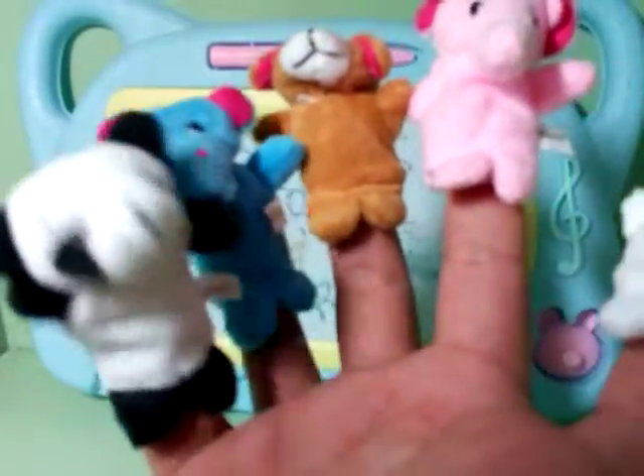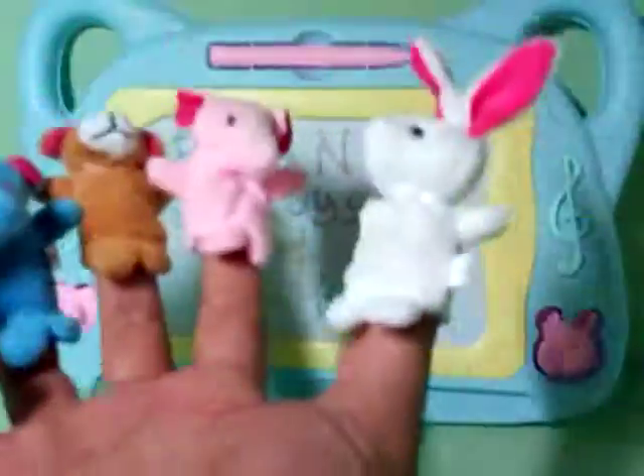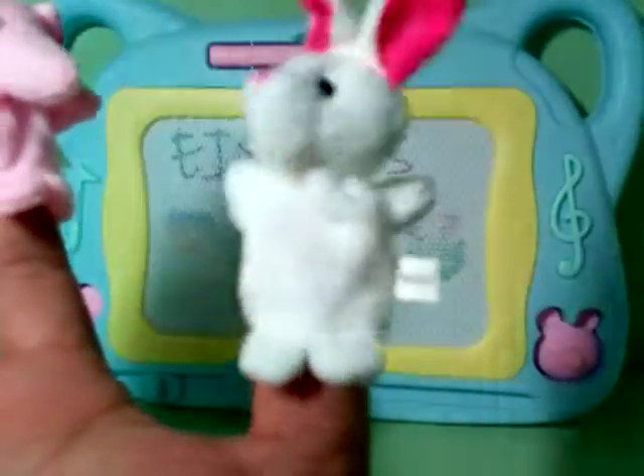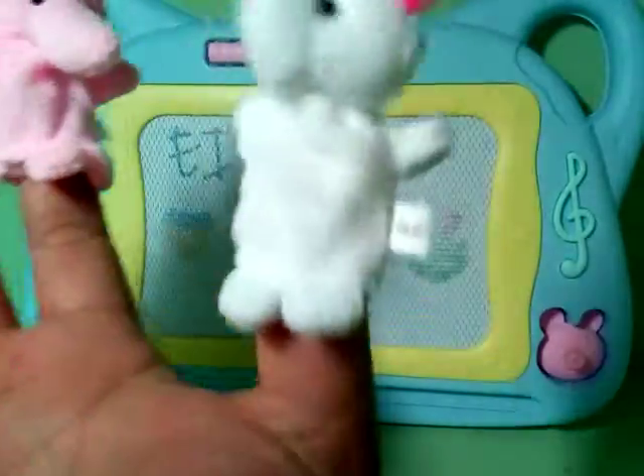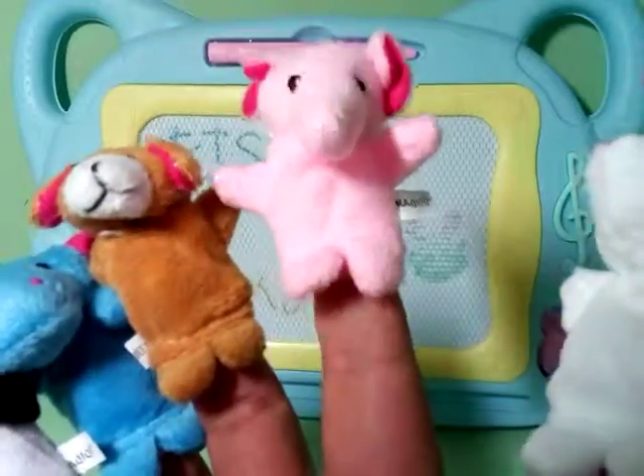Panda finger, panda finger, where are you? Here I am, here I am, how do you do? Rabbit finger, rabbit finger, what's your name? I am Tom, I am Tom, I am Tom. Elephant finger, elephant finger, what's your name?